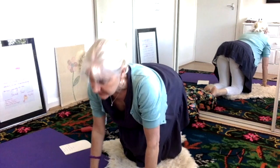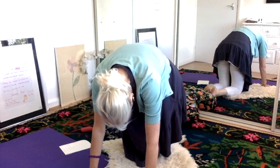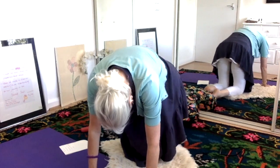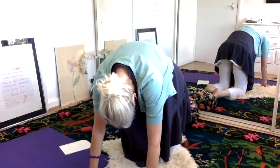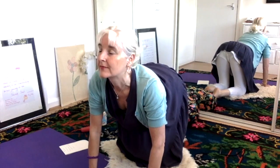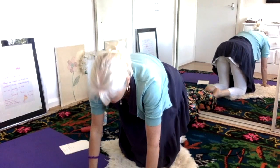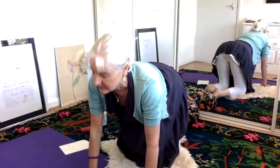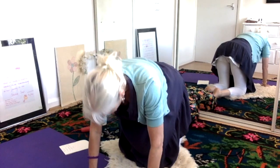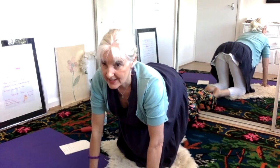I'm just going to inhale up, exhale down. Inhale up, exhale down. Inhale up, exhale down. Do that for as long as you fancy — and do these exercises every day. Do it up to two minutes.